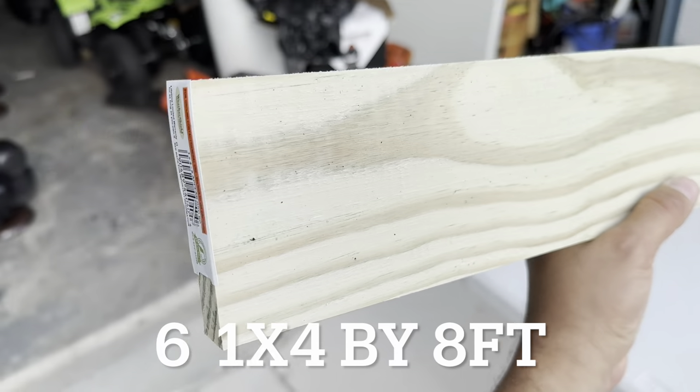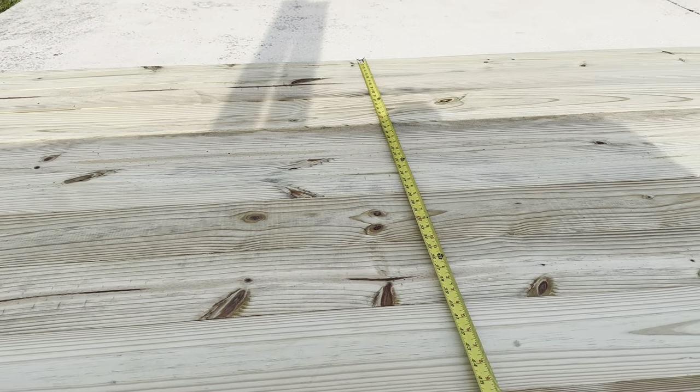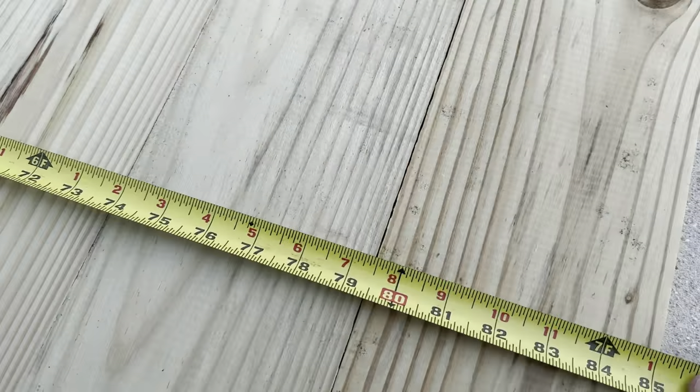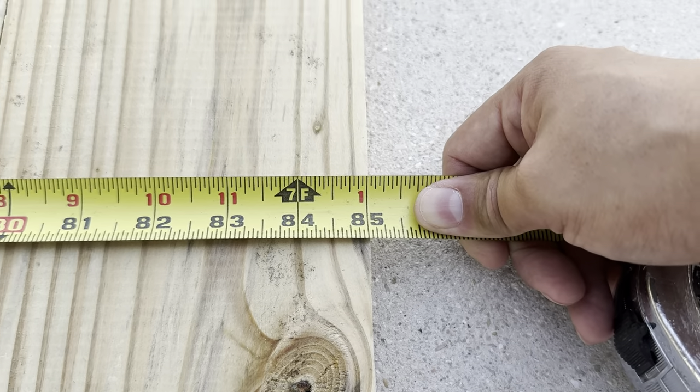Putting the 15 wood panels together gave me a measurement of about 85 inches, and that is the measurement I will be using to cut for the side panels.